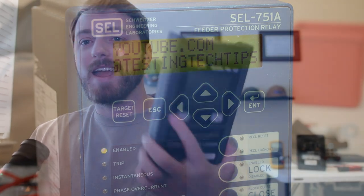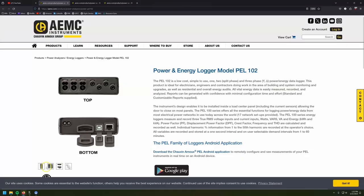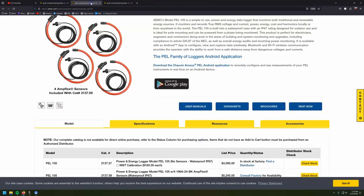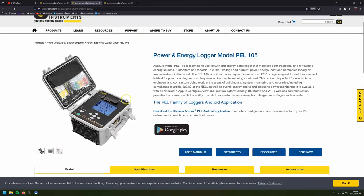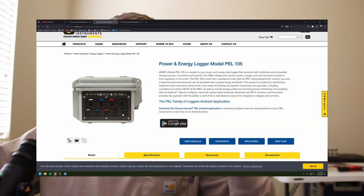Welcome back. Today we're taking a look at the AEMC PEL 103. Most of what I'm talking about today is similar between the AEMC PEL 102 — which doesn't have a display — and it's also very similar to the AEMC PEL 105, which is a little bigger with four current channels, a neutral, and five voltage channels. So what are these for? These are power energy data loggers — literally in the name, PEL.